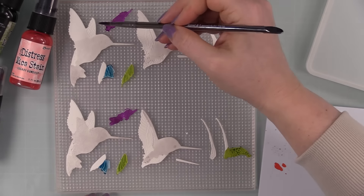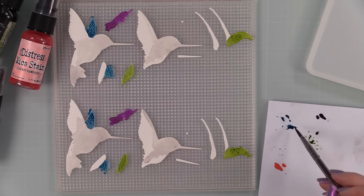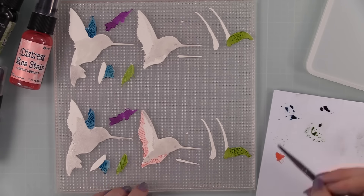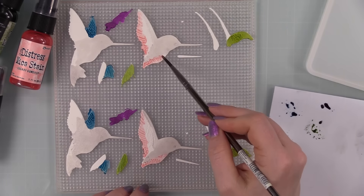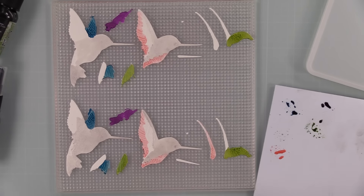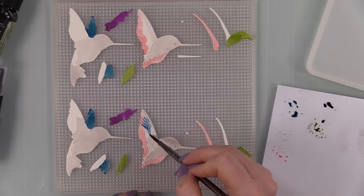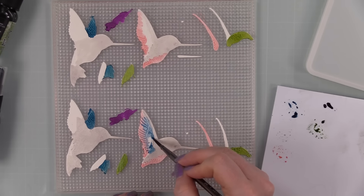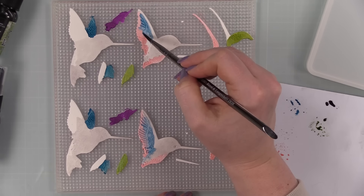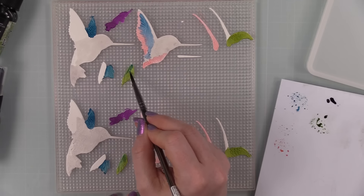I added Juniper Berry for some blue, mixing the colors together and just having a good time. You can see on camera how the debossing works — some of the Mica Stain settles into it and you can really see it on the wings. The final color was Sugary Gumdrop, and I'd add a little more as I used it up, shaking the bottle each time to get all the shimmery bits.